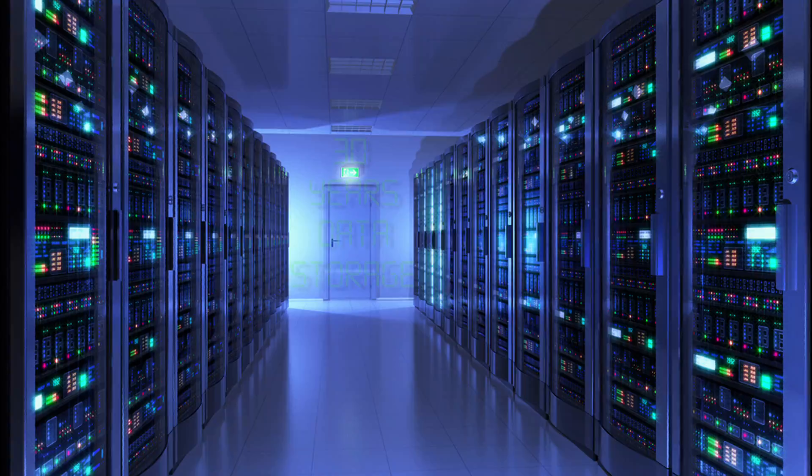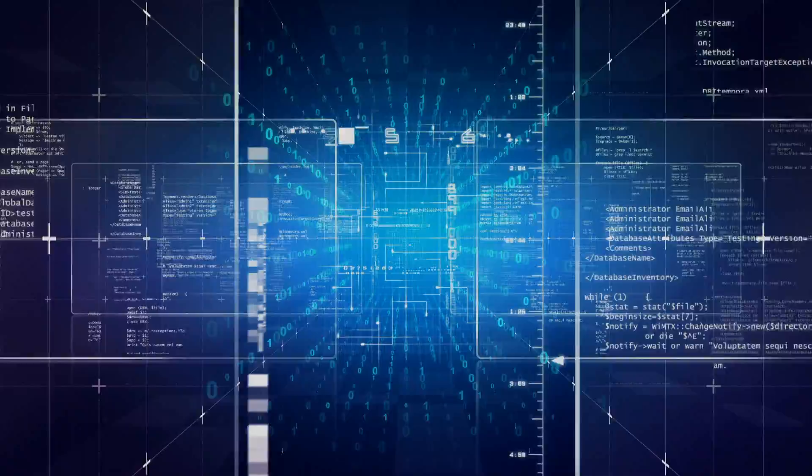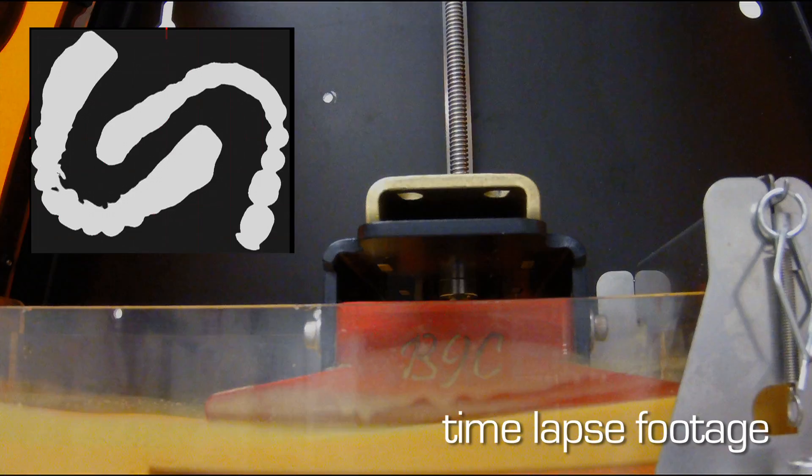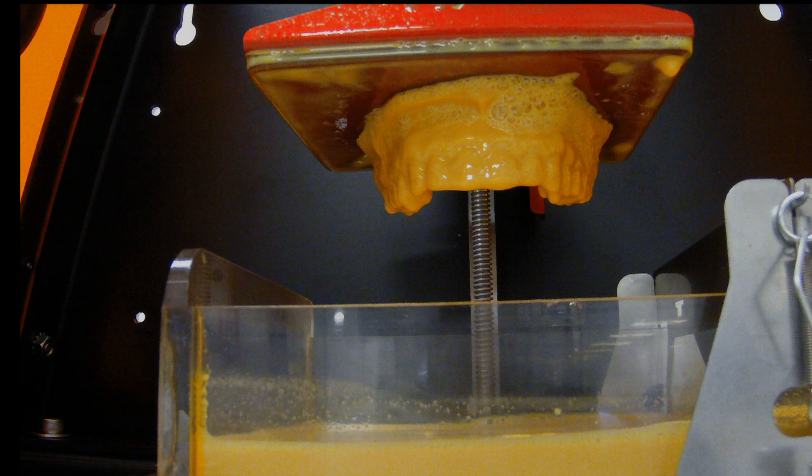When it comes to data storage, we've got you covered for 30 years and beyond. We store the files in our in-house network and they are also safely backed up in two additional secure locations. Once we receive a reorder, we pull the case file from local storage and use 3D printing to fabricate additional oral appliances using the exact same techniques that would be used with a traditional stone model.